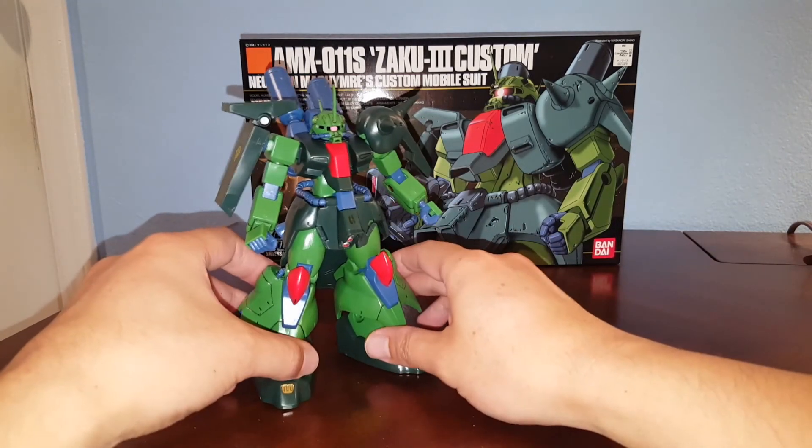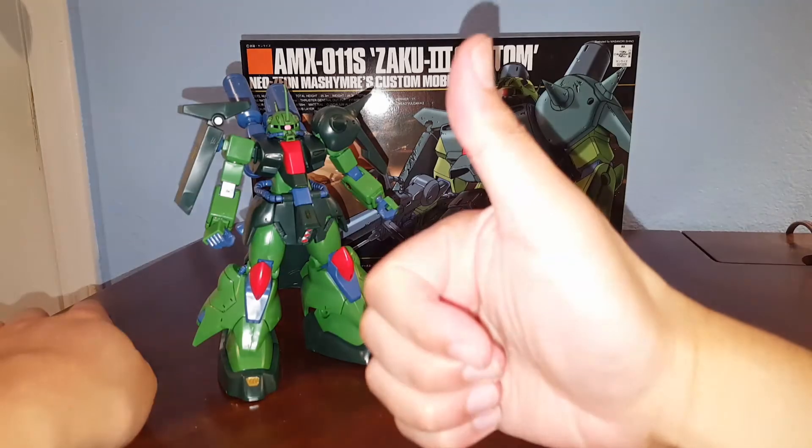That's pretty much it for the Zaku 3 Custom. I hope you guys find this review helpful, and as always, thanks a lot.